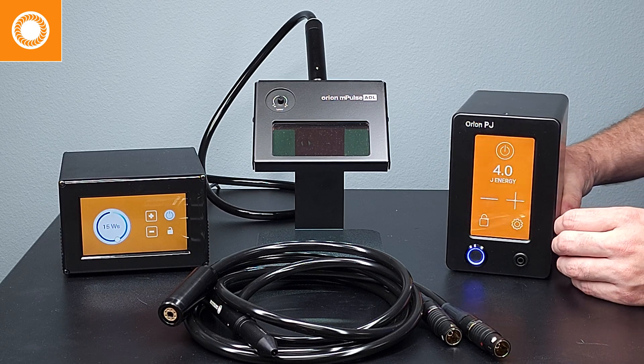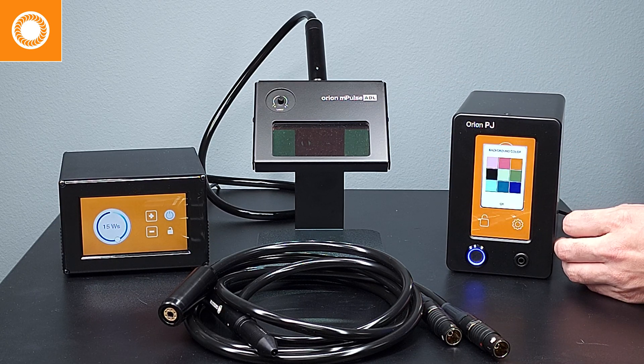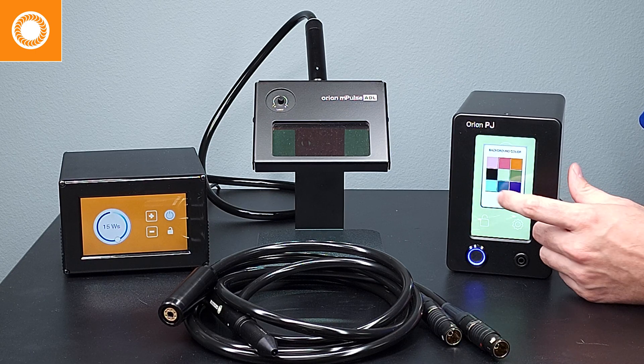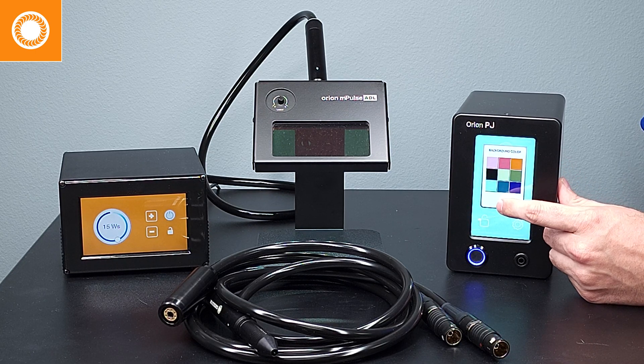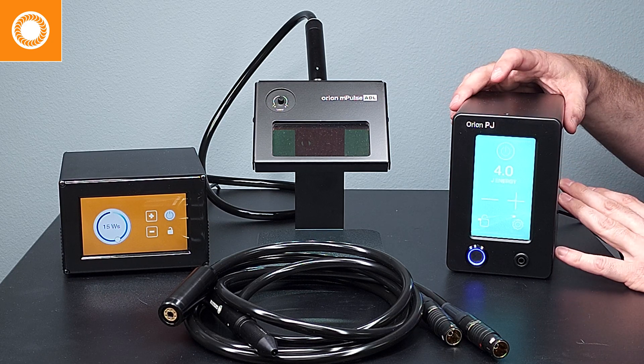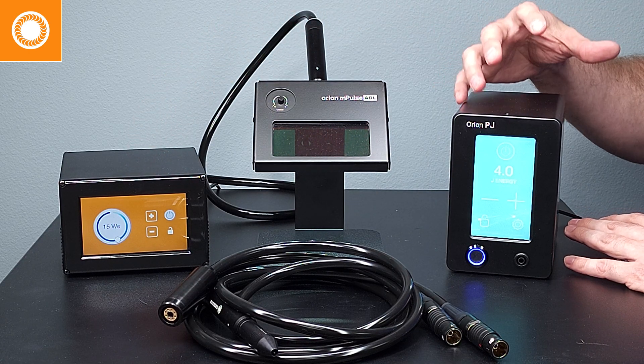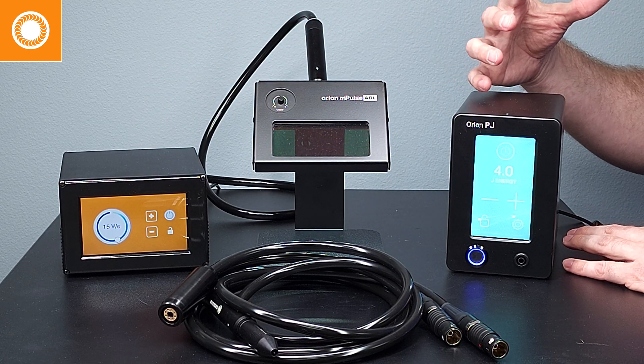Also on this machine, you can change the color on the touchscreen, really just making the machine a lot more customized for you. Overall, the new PJ welder works the same way as the Impulse welder does — it's just really been specified and dialed in for permanent jewelry.